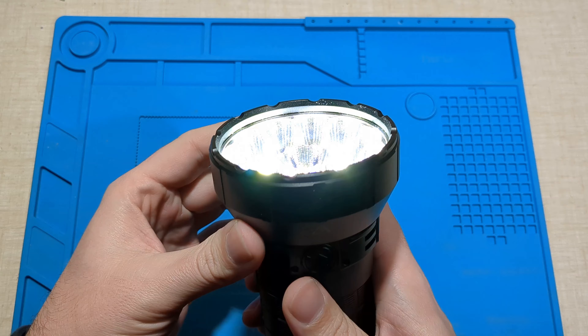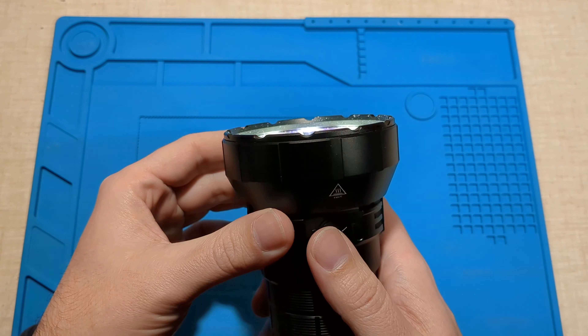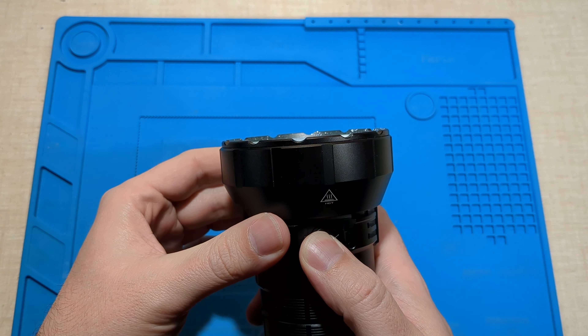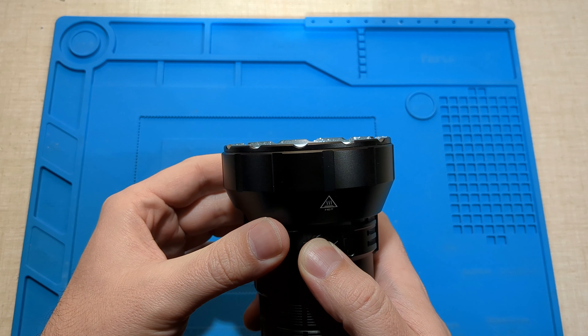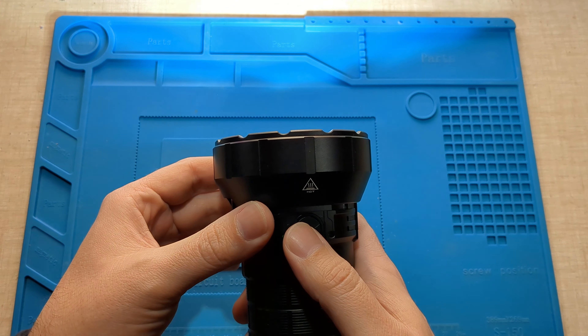So I'll turn it on. We've got five main levels in the main cycle group, so I can just click and then hold to cycle between them all. It gets quite bright, and double click for turbo — strobe warning.